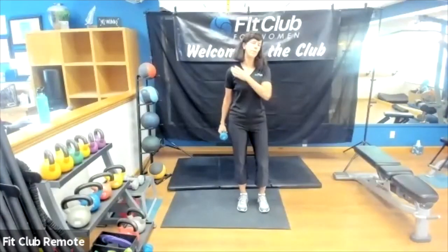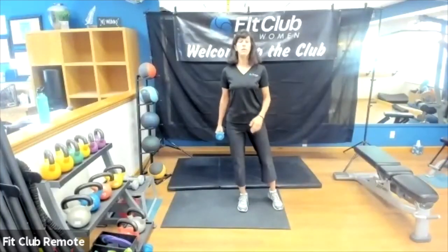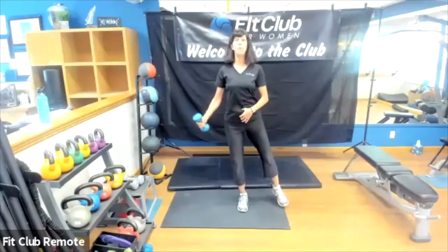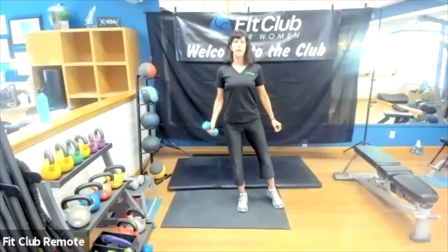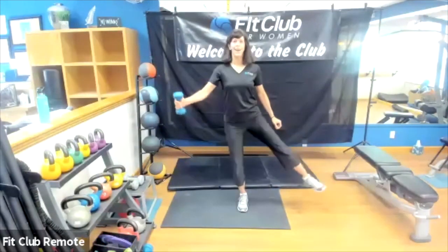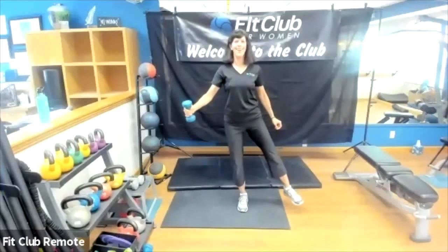We've got one more set of these. Take that break — make sure your shoulders are relaxed, head and neck nice and relaxed, standing leg is soft. Here we go lifting up, v-raise as well. Slowly lower. Exhale — chest stays up. Nice, almost there.